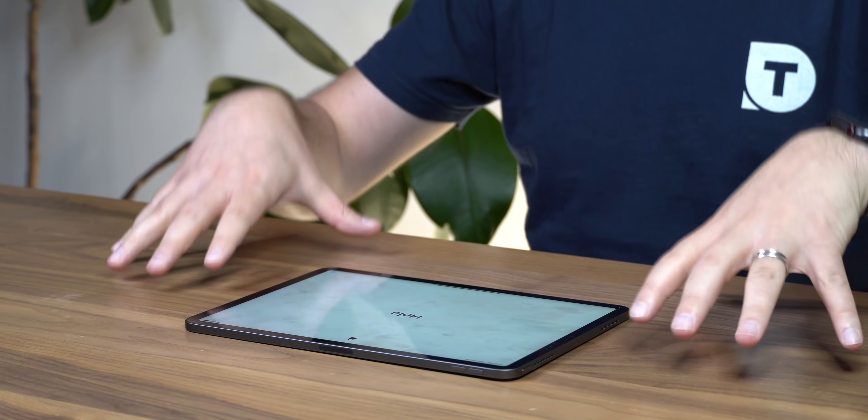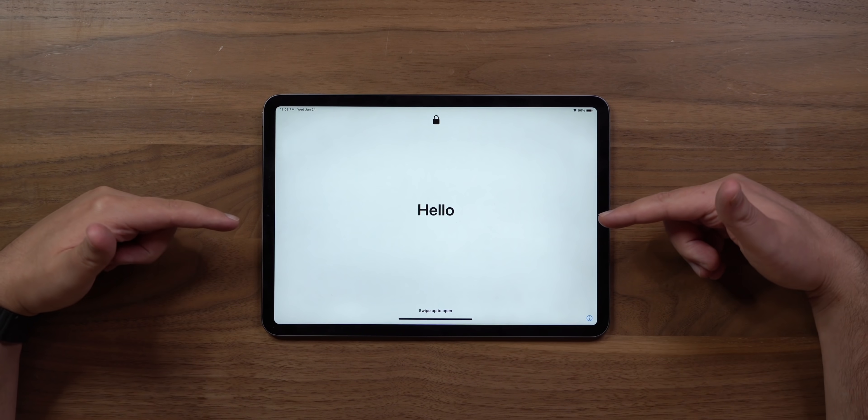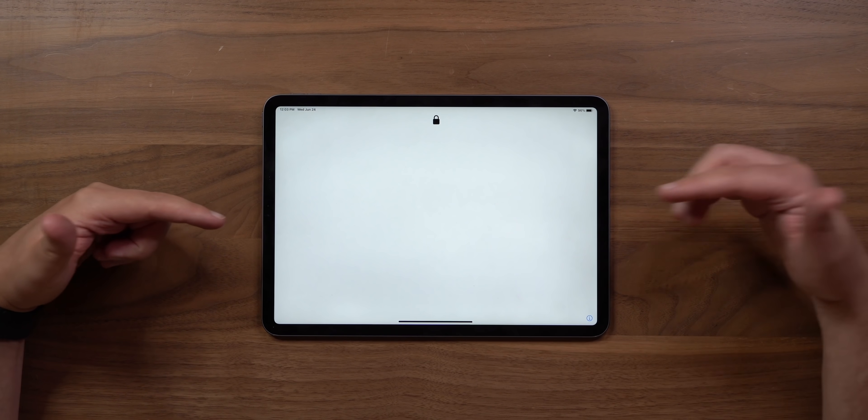Hey, it's Chris, and today we're gonna be checking out the brand new iPadOS beta. I've got a fresh install loaded up on my 11-inch iPad Pro, so everything we're about to check out is my first time using it — the reactions are gonna be raw and real.